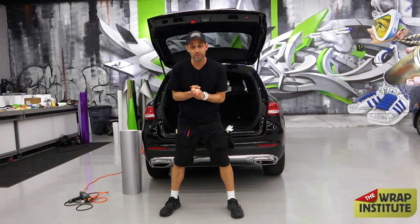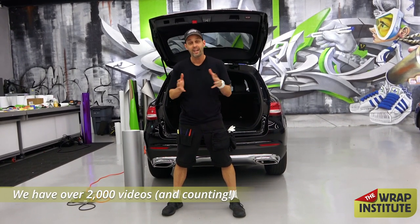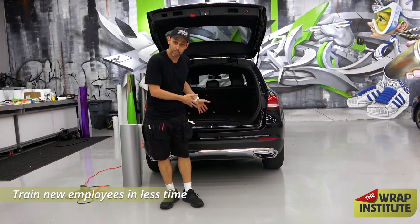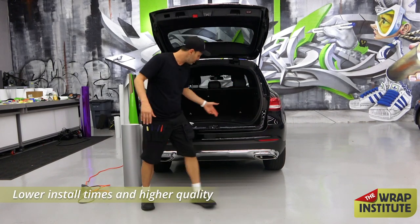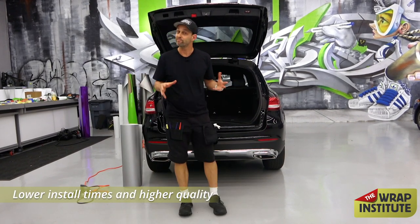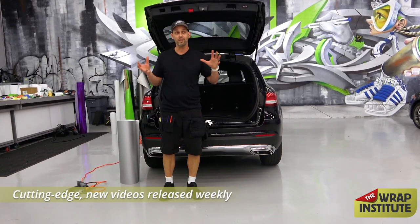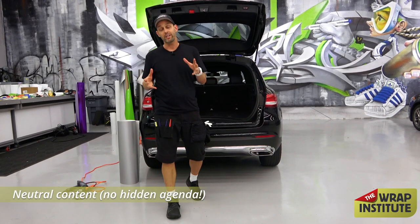Hey everyone, this is Justin Pate from the Wrap Institute and I'm introducing a super cool technique I just came up with recently. I call it the 'circle of wrinkles' and it works really well on back bumpers. I'm actually going to wrap this entire back bumper all the way to the edge without even touching my heat gun. It's really about understanding the logic of wrapping.